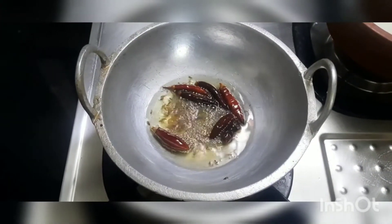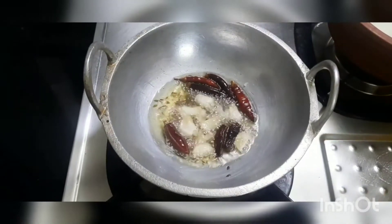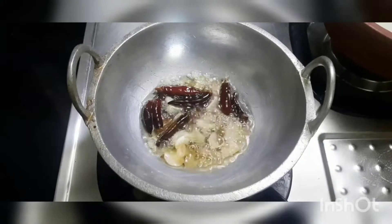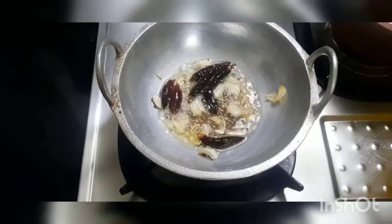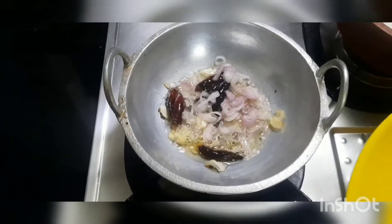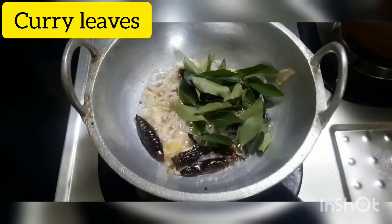We are going to cut the pot. I am going to add 4 inches of the pot. We are going to add a little bit. We are going to add 5 inches. You will add 6 inches of the pot. We have 1 and 5 inches. We will add 5 inches. We are going to add 1-2 inches of the pot. Just stir it a little bit.